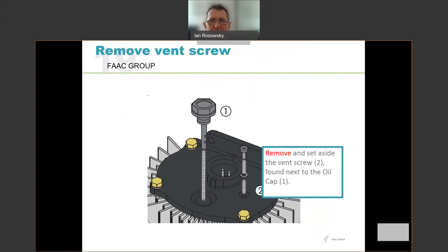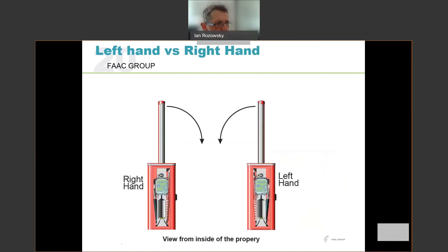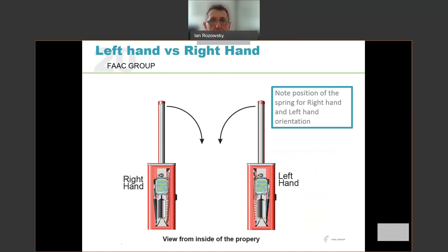Remove the vent screw, which is located on the top of the pump unit next to the oil cap. That breather screw must be removed and ideally stored somewhere — maybe in a Ziploc bag — so that if you ever need to return the unit to the factory, you can close it up to prevent oil leakage during transit. For left versus right hand: we define left and right by looking from inside the property outward. A right-hand boom gate closes to the right and a left-hand closes to the left. Note the position for the springs on the right and the left hand. The spring is always compressed when the boom gate is lowered.